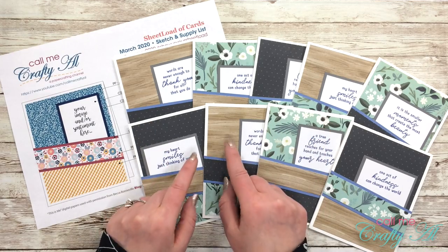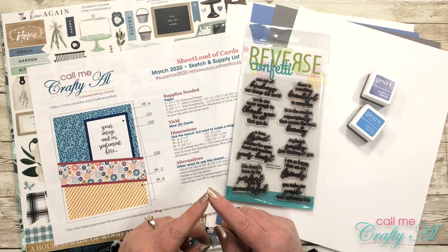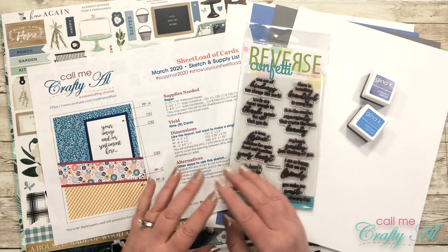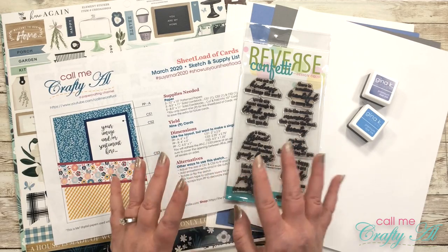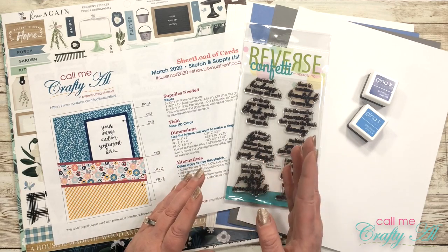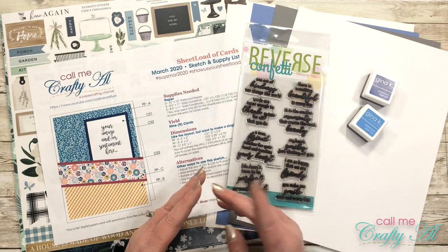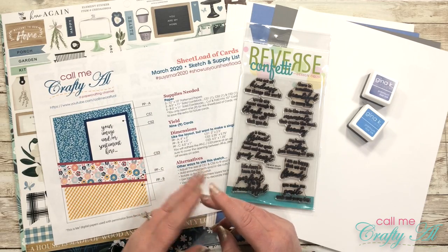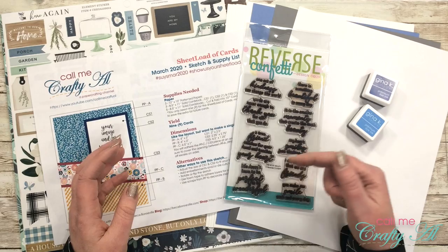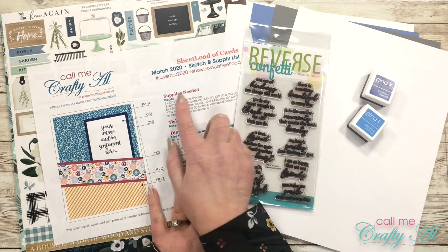Let's get to the good part of the video where I'm going to show you how I created these cards. Before I get started with the process I do want to share with you most of the products I'll be using today. If I add anything later I will be sure to let you know, but as always once I start the process I go to a voiceover, so if I leave you with any questions you can always leave those in the comment section below and I'll get back to you as soon as I can.